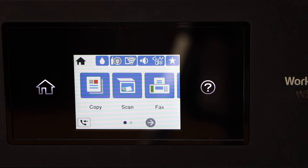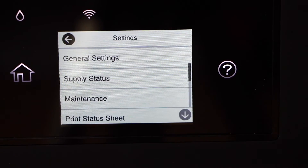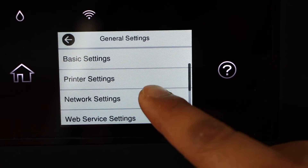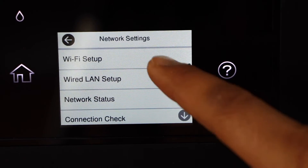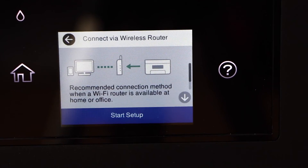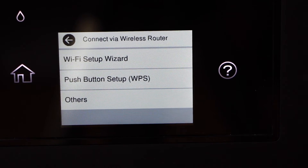Now we are going to do the wireless setup. Scroll ahead and look for the settings icon, then click on general settings, then network settings, then Wi-Fi setup. Select Wi-Fi recommended, then start setup, and then the Wi-Fi setup wizard.